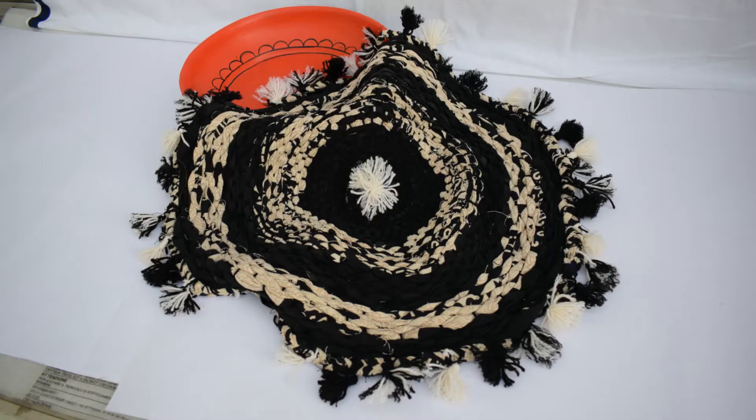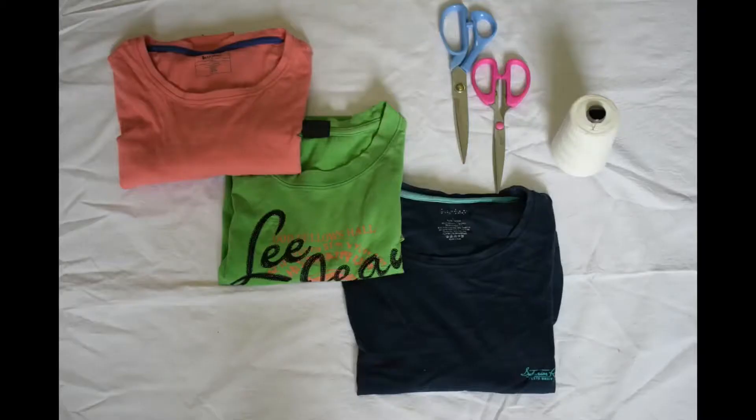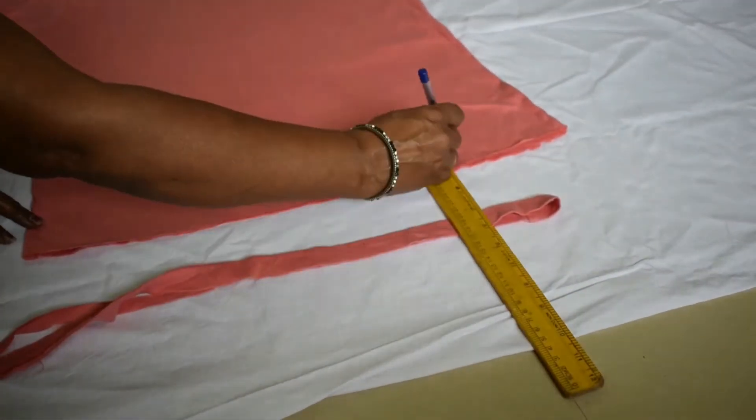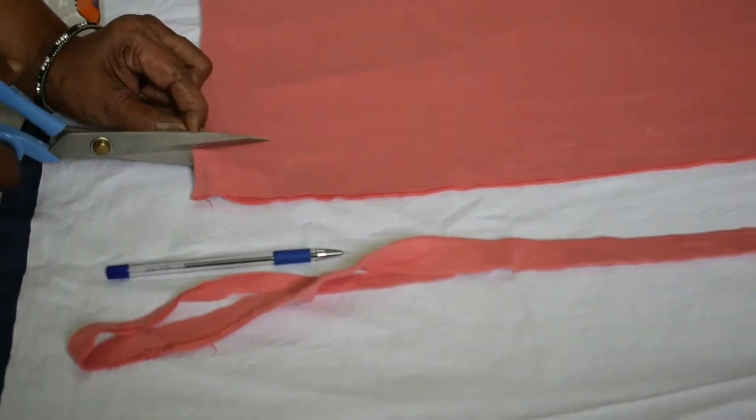So, let us get into the video. Here we are taking three different colors of t-shirts. We have to mark and cut the fabric into equal strips of cloth so that we can make our yarn.